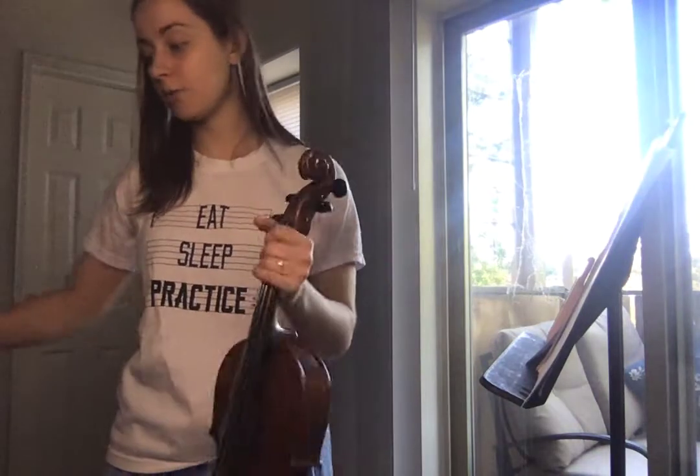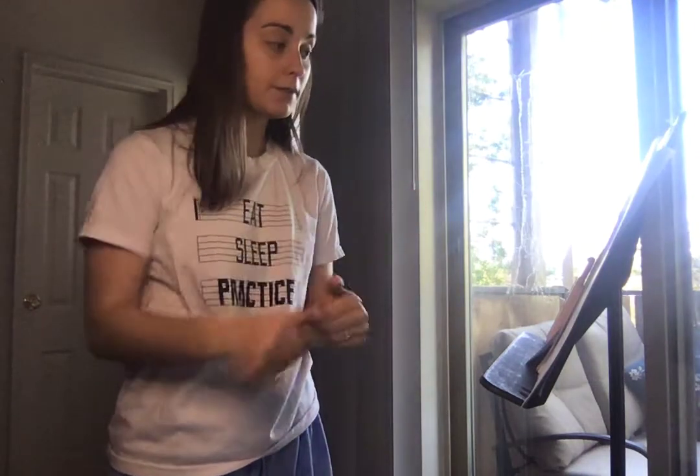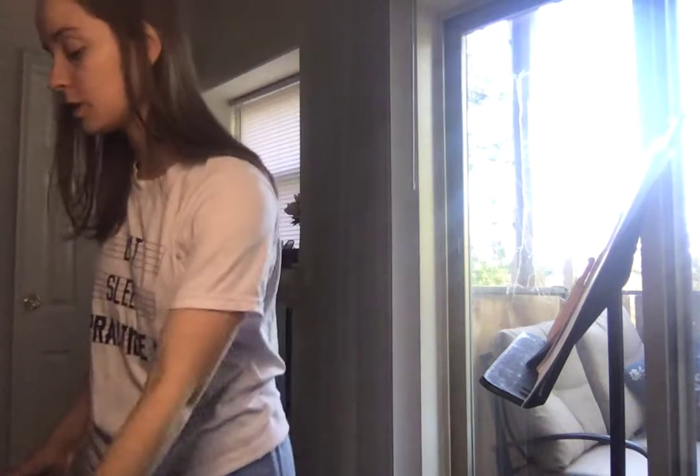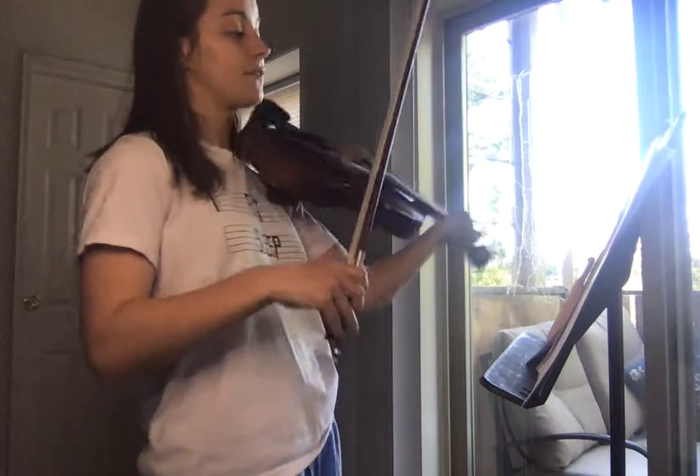And you know this probably from hearing the song, but it's just one, two, three, four, and, and, and, three, four, okay? The first line repeats, okay? So you're going to play those first four measures two times, okay? So just make sure that you do that, and then that continues. So at measure five, you have the same thing.